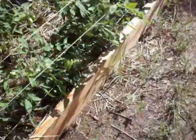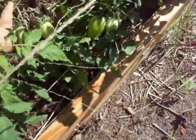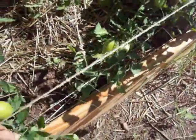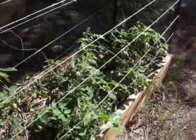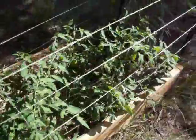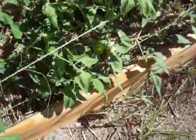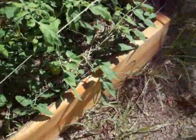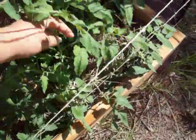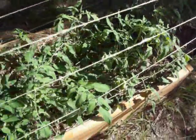I've pretty much let these romas go as they want. They're falling over — they were all leaning eastward. I tried to get some to train on the strings but I hadn't really been working hard on that. But they've been doing better since the Miracle Grow.